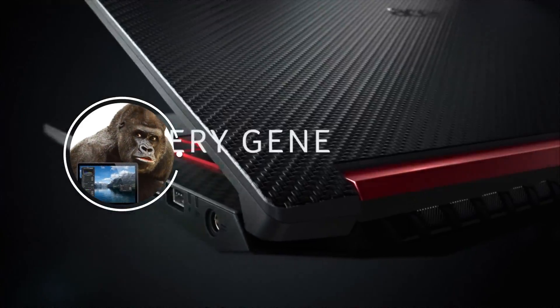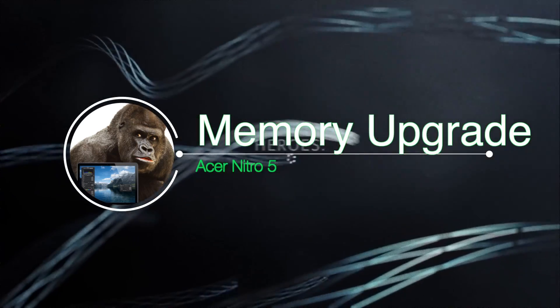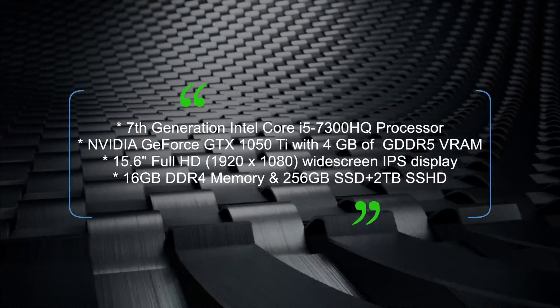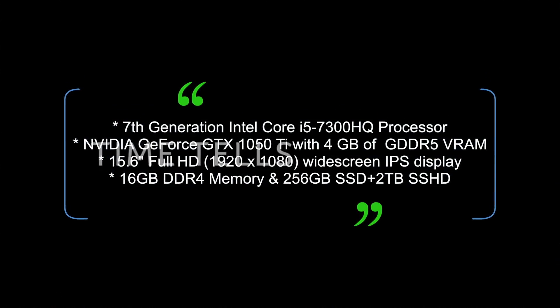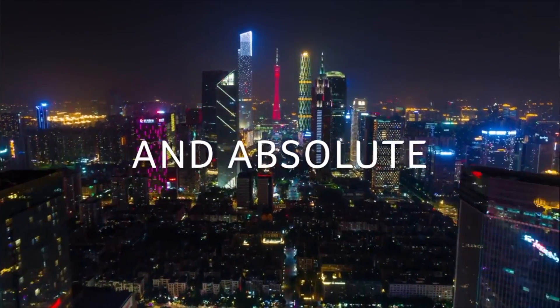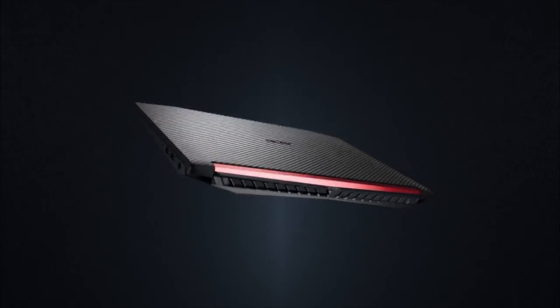Welcome back everyone, MeanPoo here with a quick update. As you know, the Acer Nitro 5 has only 8 gigs of RAM. I was finally able to acquire 8 more, so now I have 16 gigs. I know that it's been done before and it's quite easy, but I'm going to show you how to do the upgrade process.